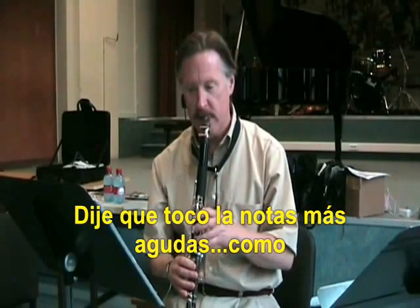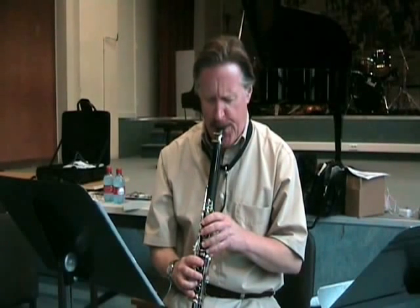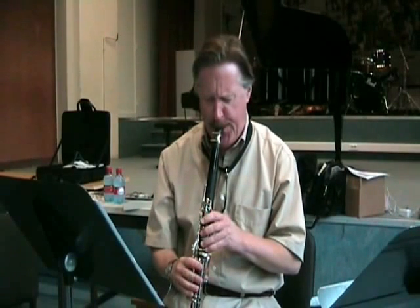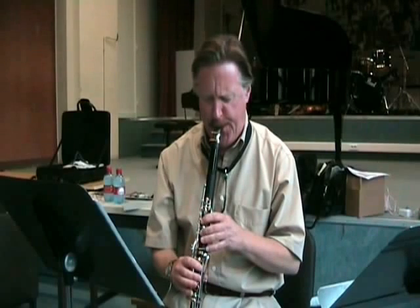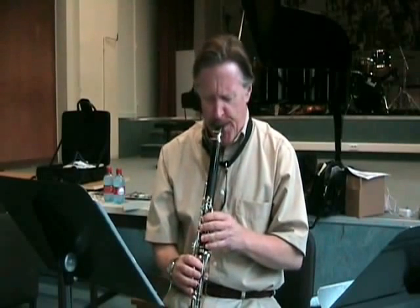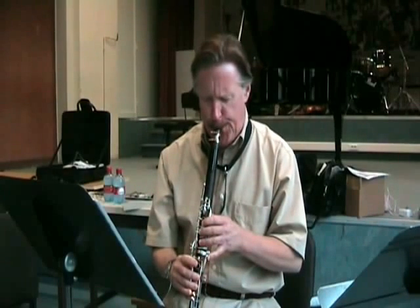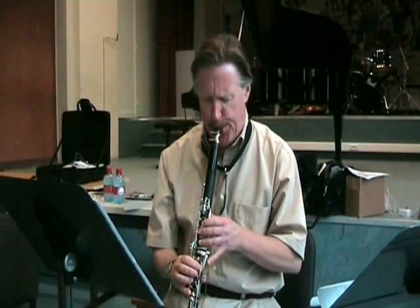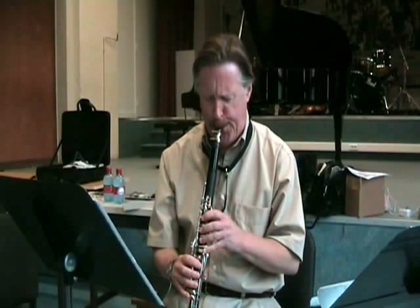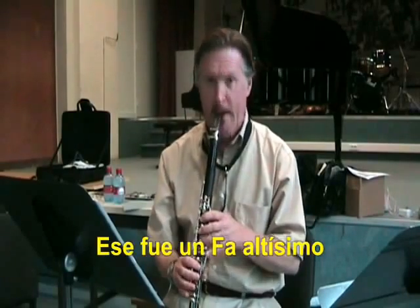I take this up to the highest note I can go on a clarinet right now. That's a high F.